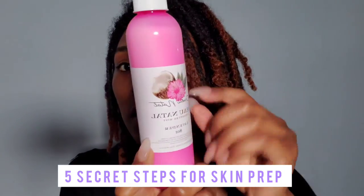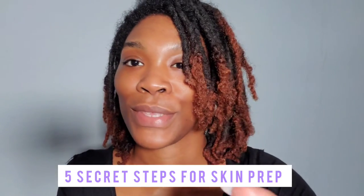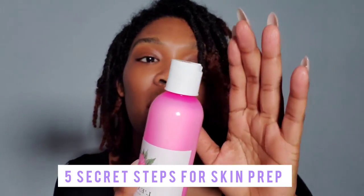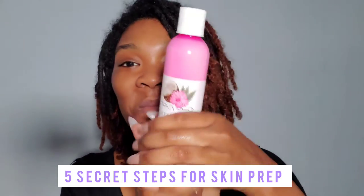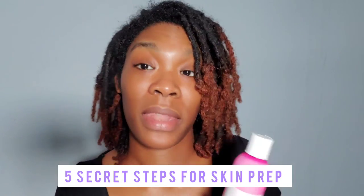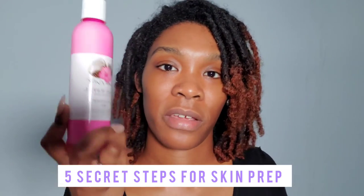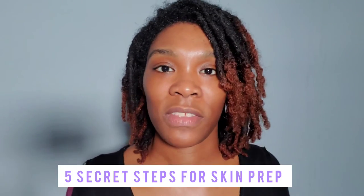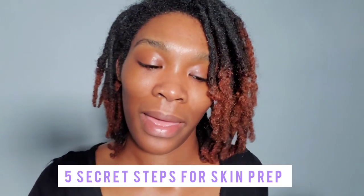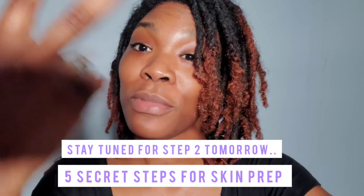To prep my skin, I use the Lait Nettoyant cleansing milk — this is not the right tag, but this is bae. It's a big size, like eight ounces, and I love to use this. I also give it to my clients — if they are not allergic to any of the ingredients, I send them off to go wash their face. It's just easier that way; it lets me know that their face is clean. So anyway, step two...